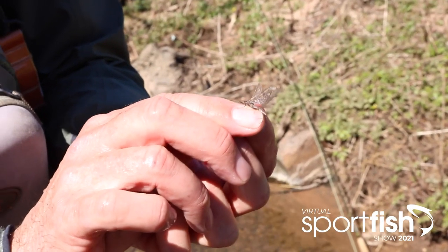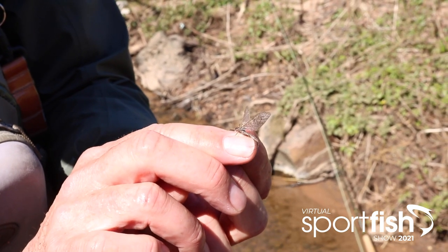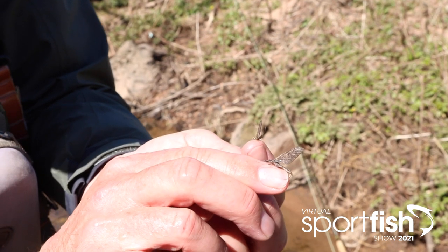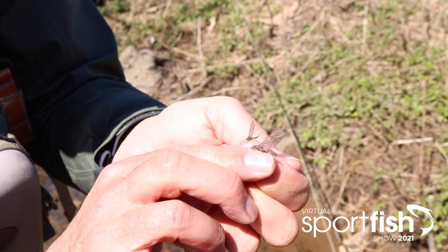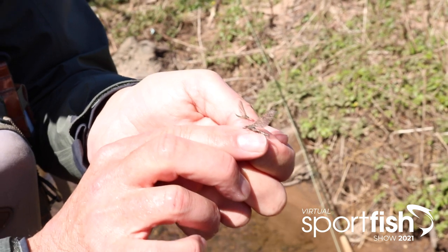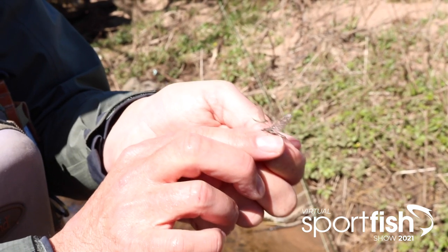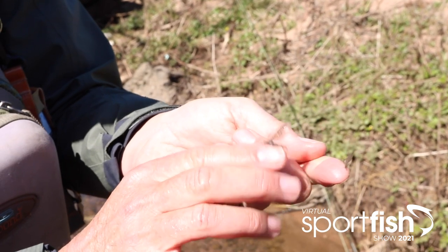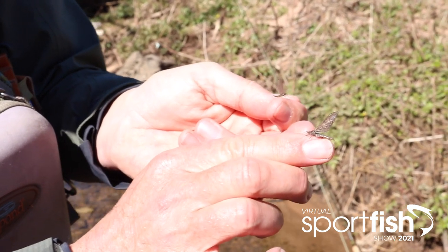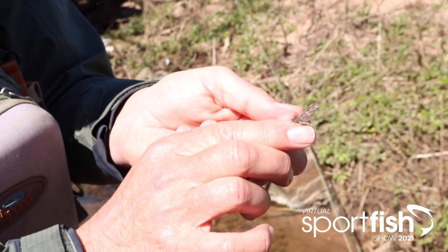Ladies and gentlemen, I'm quite excited to share this with you. What we've got here in the foreground is the march brown, and this little diamond of a beauty is a large dark olive. You can see the significant size difference. The nymphs we were looking at this morning - the agile darters - this is the winged adult we're looking at here, and this is the winged adult of the march brown. That's fantastic, it really is. I'm delighted it's come together - and there goes the large dark olive, fluttered off.